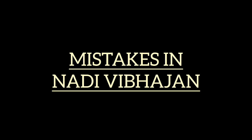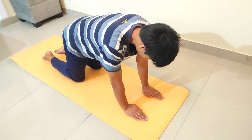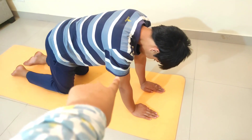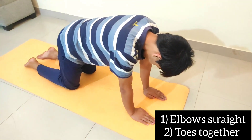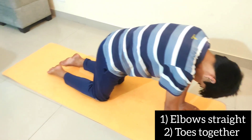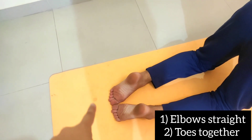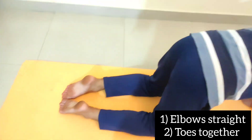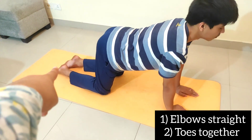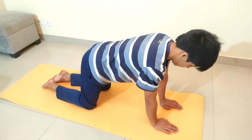While doing this Nadi Vibhajan, two or three things you have to remember. First, your elbows should always be straight when you are in any posture. You have to make your toes and joints aligned. The most important thing is that your elbow and your toes should be joined, then you can perform your breathing pattern.